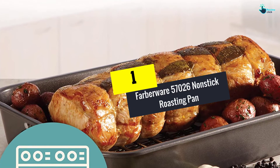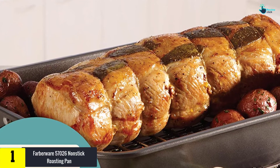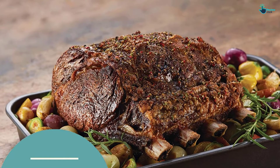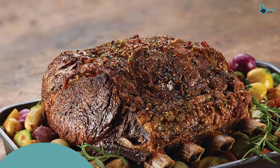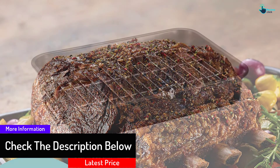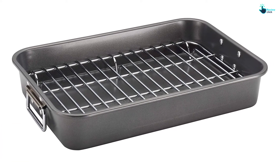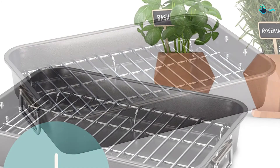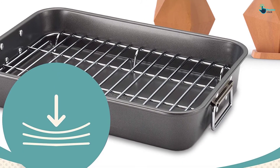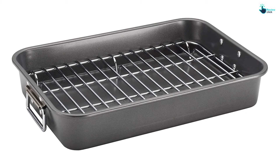At number one we have the Farberware 57026 Nonstick Roasting Pan. It features a flat chrome-plated rack for great heat distribution and proper cooking setup. The body withstands heat up to 450 degrees Fahrenheit and is easy to clean thanks to its stainless steel construction. It resists warping for years to come, and the chrome-plated rack is removable for cleaning and can be elevated for fat to drip away. Dual riveted stainless steel handles allow easy maneuvering of the pan.